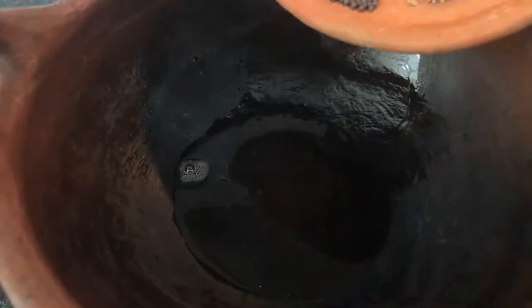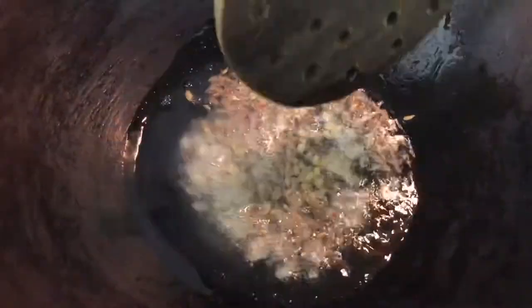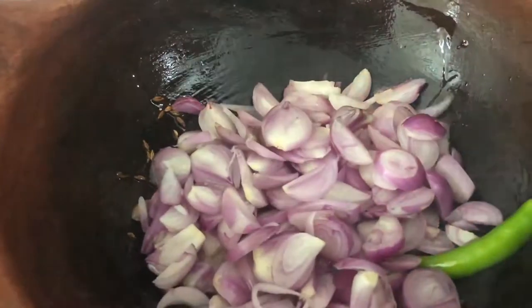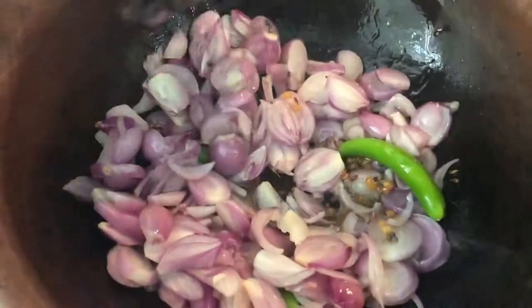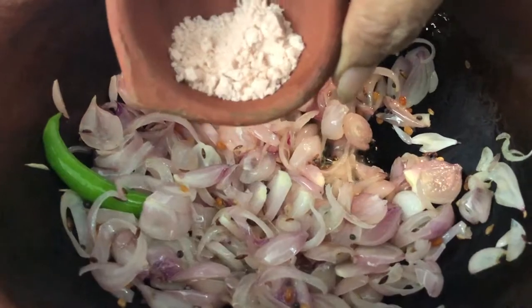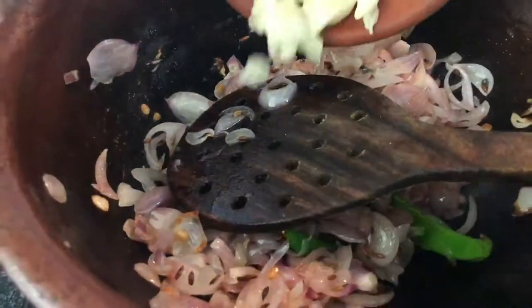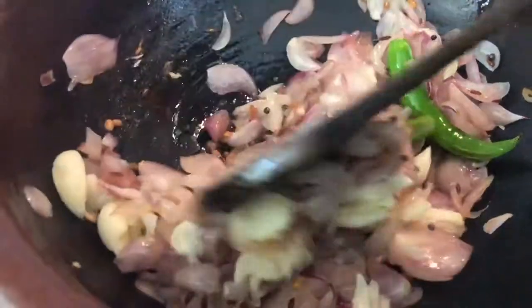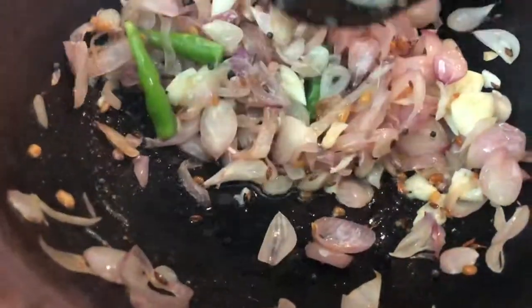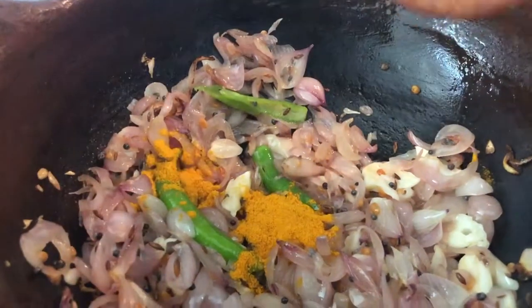Take a pan and add three soup spoons of coconut oil. Once the oil is hot, add your mustard seeds, cumin seeds, and lentils. Then add your onions and chilies, followed by your garlic. Use the amount of garlic and chilies you wish. Add your turmeric powder.